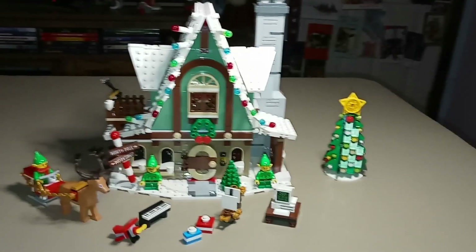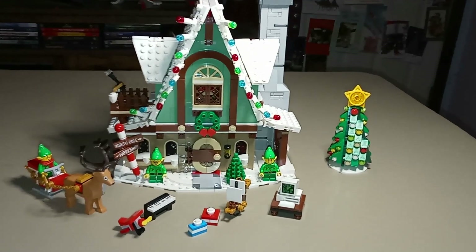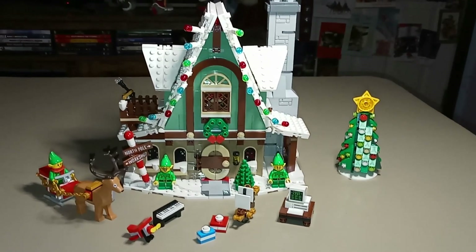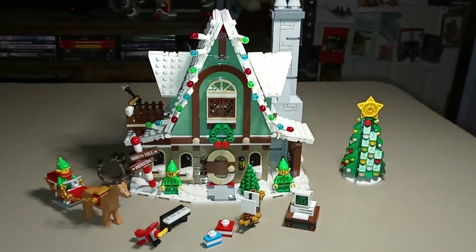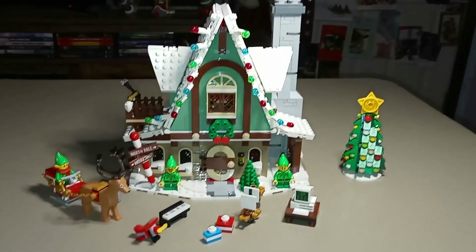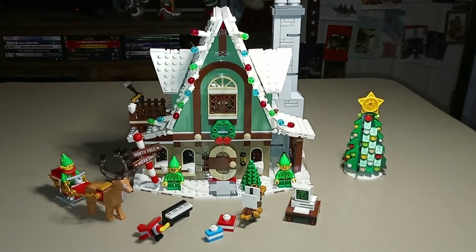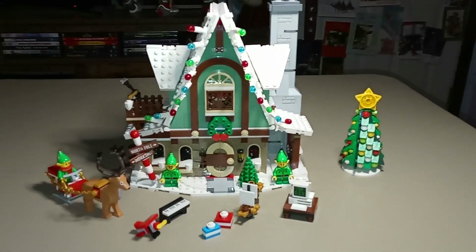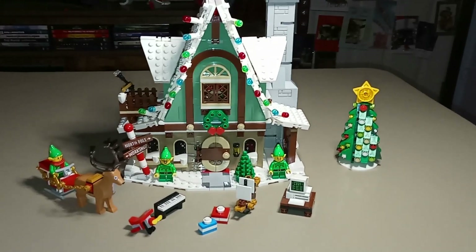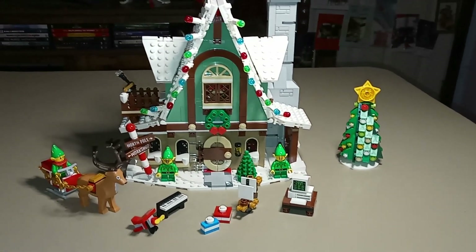Even though it's an 18-plus set, it's not a super advanced or challenging set. It's pretty straightforward to put together, and I feel like that's where the 18-plus designation really loses some credibility, because any teenager — even like a 10 or 11 year old — I think would be capable of putting this together by themselves. But yeah, definitely still a fun build even if it's not particularly challenging, and fantastic details throughout.